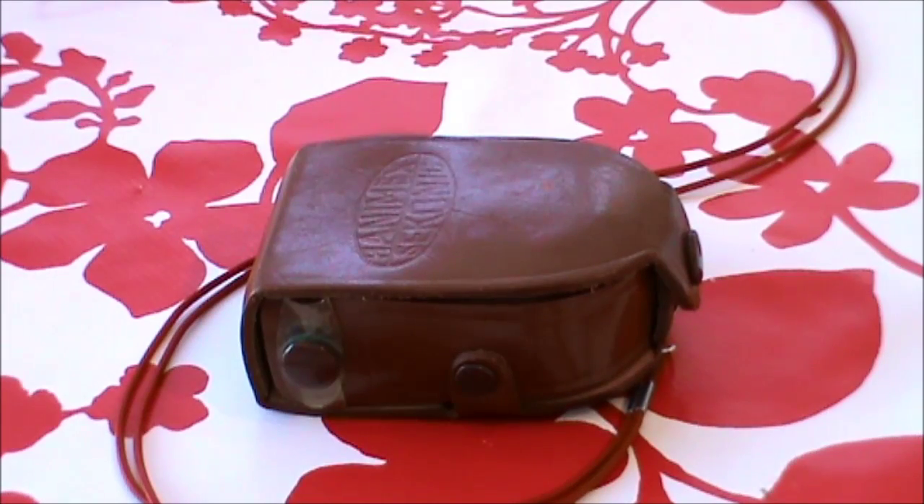Hello folks and welcome to my channel. Today I thought we'd have a look at an old piece of photographic equipment belonging to my late father. I think it's probably around 40 years old — I can certainly remember him using it when I was very young, and it's been stuck with a lot of his photographic equipment. I thought it'd be interesting to show you this really old exposure meter.